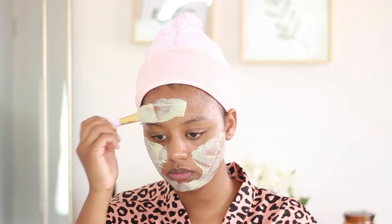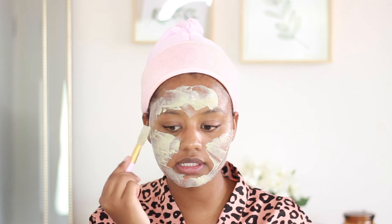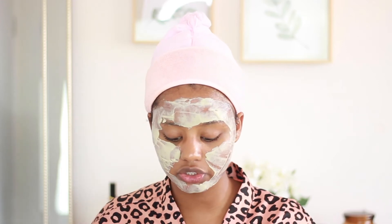I already mixed it and it looks kind of like this — a greeny color with a pretty smooth consistency. This is definitely the perfect consistency to put on this product because it's not too runny, but it's also not too thick. If it's too thick it's going to take forever to dry — trust me, I've been down that road and you do not want it too thick.